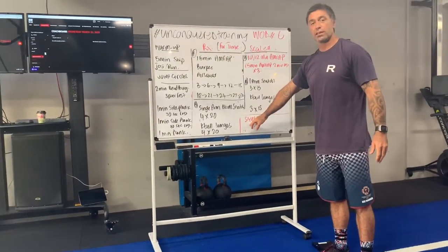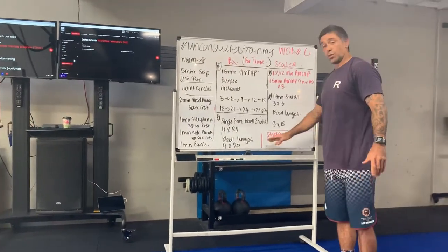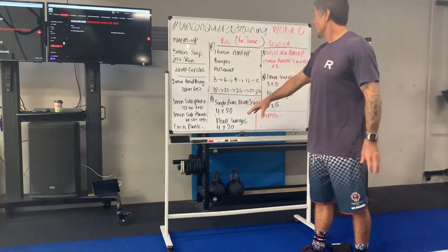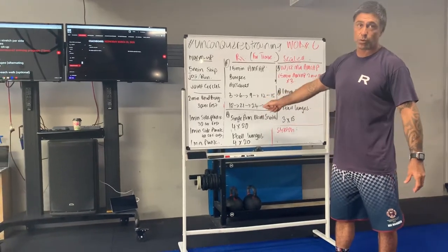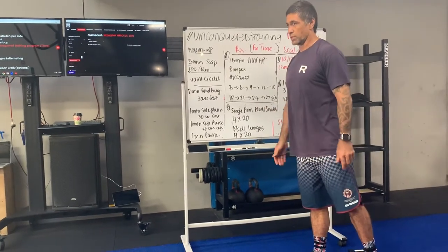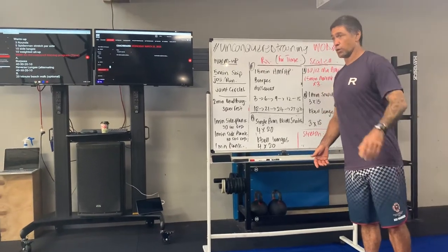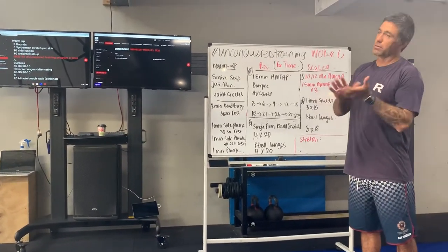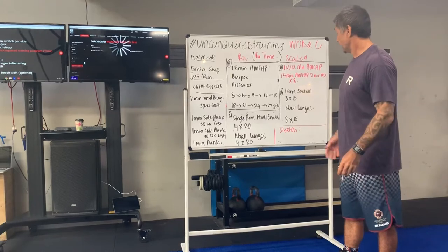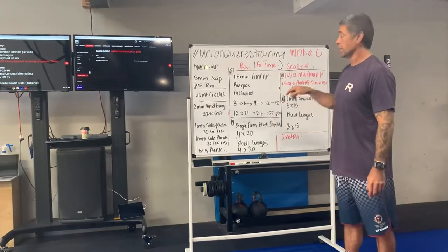Obviously you want to stretch at the end of all these workouts — we've been missing that sort of stuff out. There's a lot of posterior chain work today, so quad stretch, and make sure you get a good stretch of the quads, hamstrings, and glutes, plus plenty of core stretching. If you're signed up to ROM Ward, that's a really cool company — do a 20-minute ROM Ward session and you'll get your stretching done for the day.